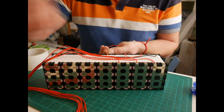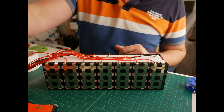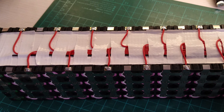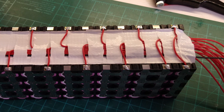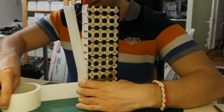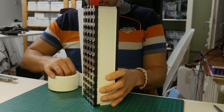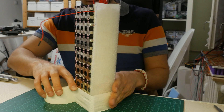Once that was done I painstakingly sorted, arranged and taped them so they'd look pretty, even though this is never going to be seen after this point. Nevertheless it is always good practice to keep the wiring as clean and as tidy as possible. Next job was to wrap the cells and I also took the chance to put some insulation over the balance cables to give them an extra layer of protection, and also this softer material would prevent them from moving in addition to the tape that is holding them down.